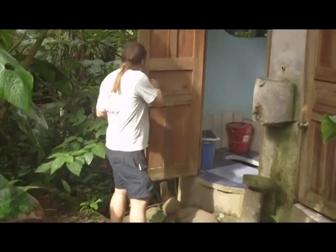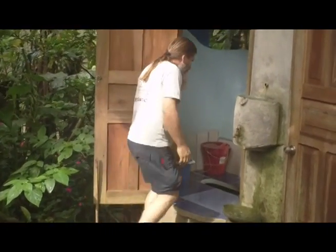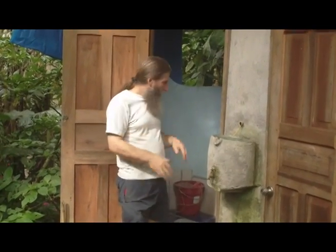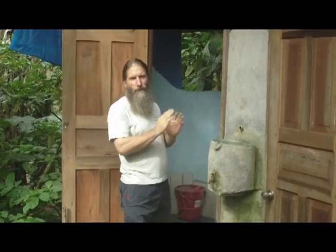We actually promote the squatting version more, because in a squatting position it's better for people's health — there's less problems with constipation, hemorrhoids, and other things. It's also more hygienic, especially thinking about women, because in a squatting position they're not going to touch anything with their private parts. There's no seat, so no bacteria on the seat.